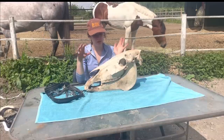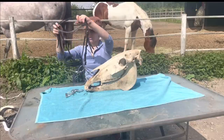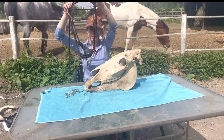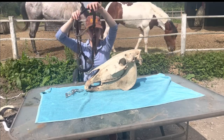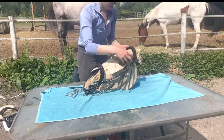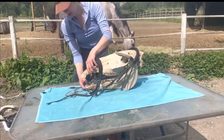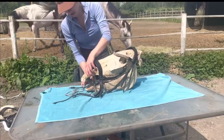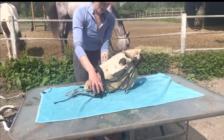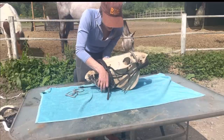We're going to start off today with just a basic crank noseband. I have paired it with an elevator bit that I was using for another demo, so I'll also demonstrate the function of the elevator bit, but first we're going to focus on this crank noseband especially when it's over-tightened. The reason why I show things when they're over-tightened is because the incorrect use of an object is honestly the common use of it in a lot of areas of the horse world. There's not as many people who use these objects correctly in my opinion and in my experience.